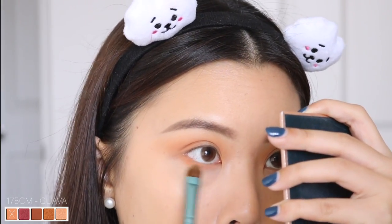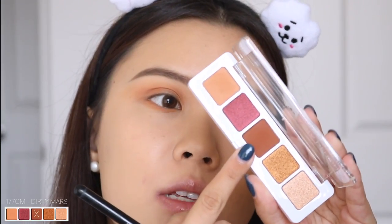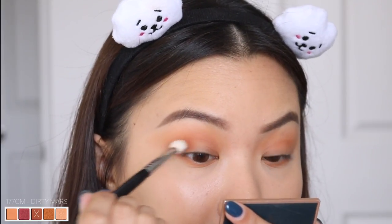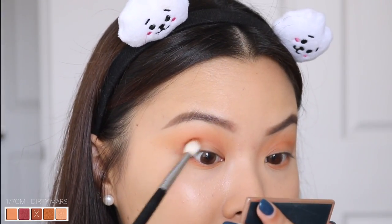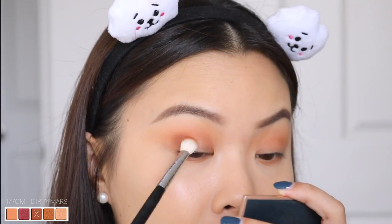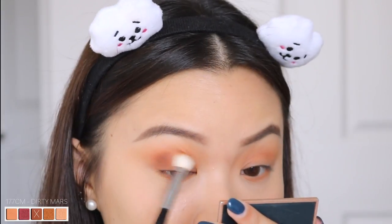I'm going to take some of that Guava shadow onto my lower lash line as well. And then taking this shade in the middle — this one is 177CM Dirty Mars — I'm using my Morphe M433 brush and I'm going to work this in at the outer corner of my eyes using circular motions to get a really good blend. This shadow is really pretty — no patchiness. It looks exactly like how it looks in the pan, a really good chocolate brown.